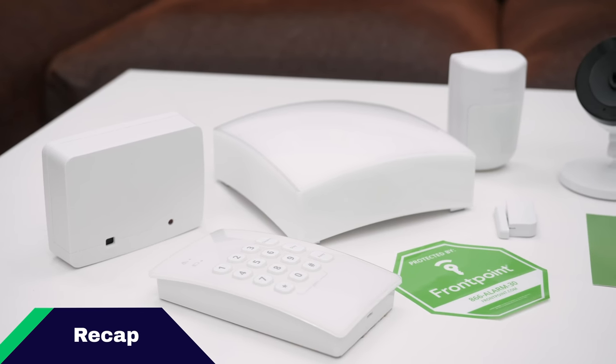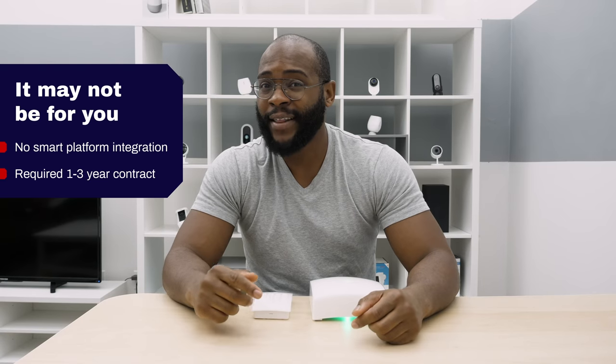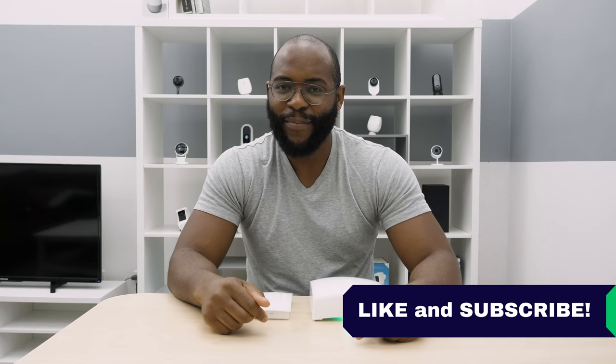Ultimately, what we want to figure out is whether the Frontpoint Home Security System is right for you. If you need smart platform integration or don't want to sign even a year-long contract, then maybe look somewhere else. However, if you want a convenient setup, a user-friendly app, and amazing customer support, then you're going to want to check out Frontpoint Home Security. That wraps up our review. If you appreciate today's video, give us a like and hit that subscribe button. This is Gabe at Security Baron — be secure.